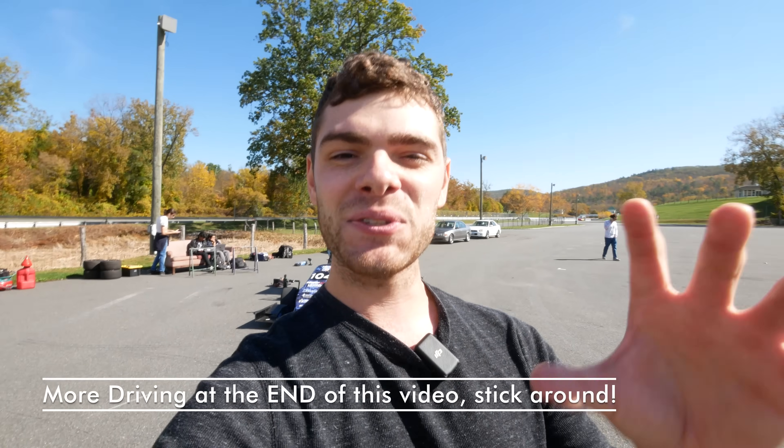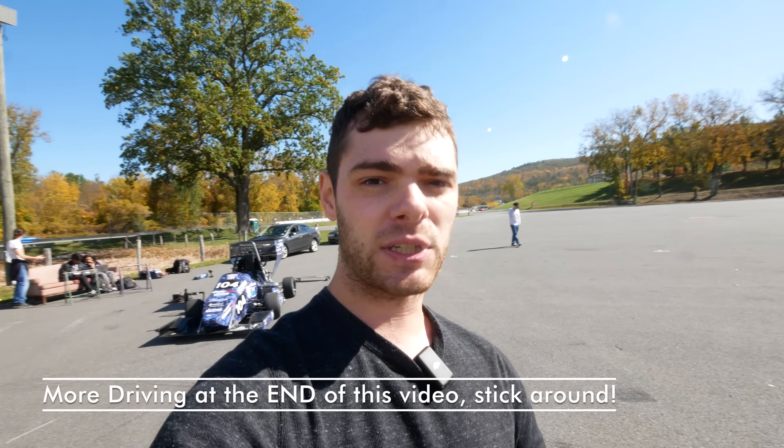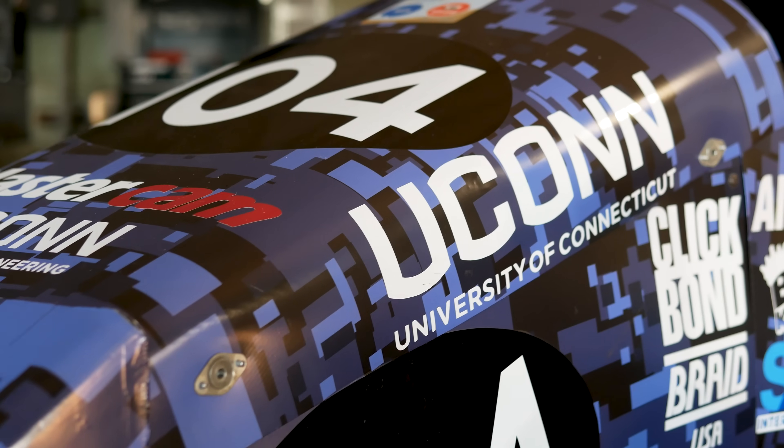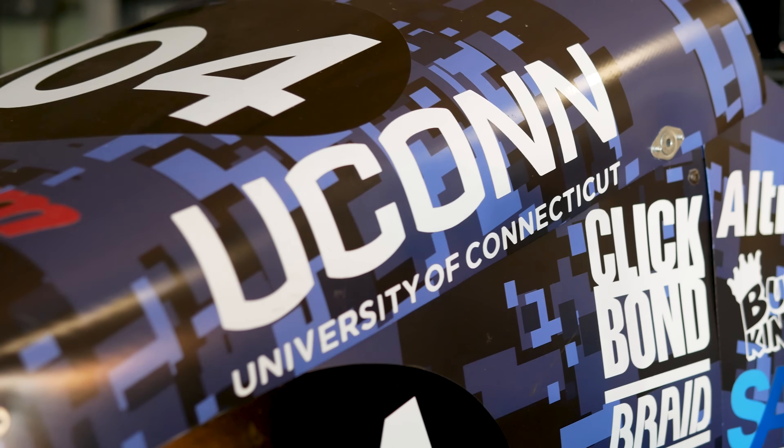Today we're going to talk to some of the members currently on the team about the engineering and design of this car, then we're going to do some zero-to-60 runs to show off what it can do — and it is just crazy. Let's get into that.